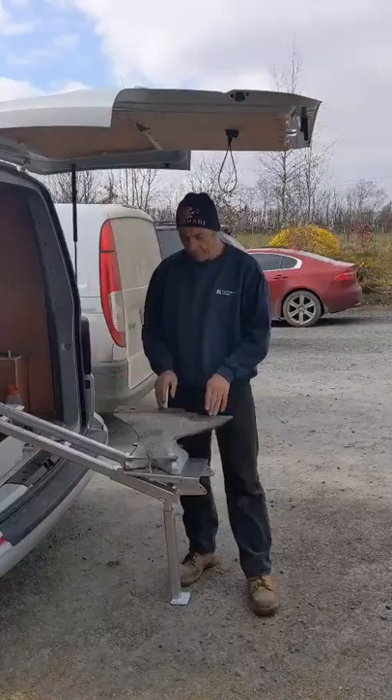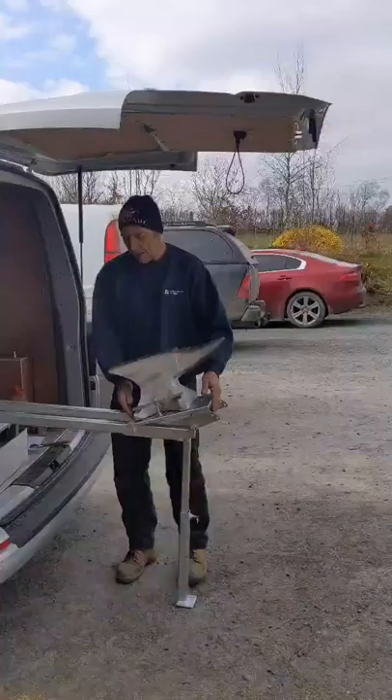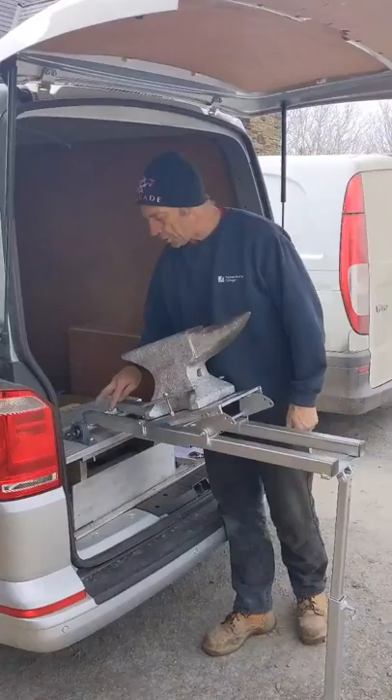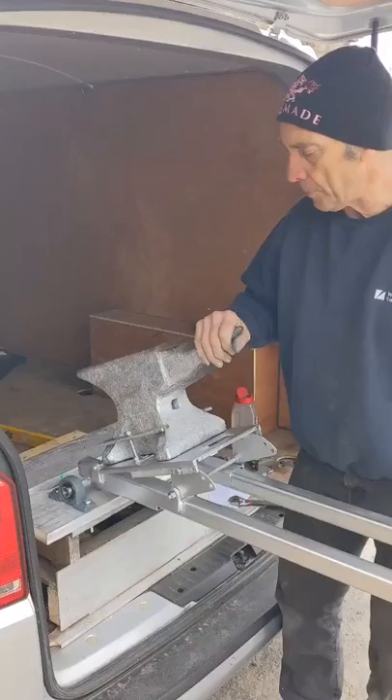Return the anvil up into the horizontal position: press down on it a little, pull the pin, and the leg will lift it back up for you. Slide it back towards the van. The next thing is to set the stop in the right place so that when the anvil goes up it holds the track vertical. You'll notice at the moment with no stop in place the track is too far out.